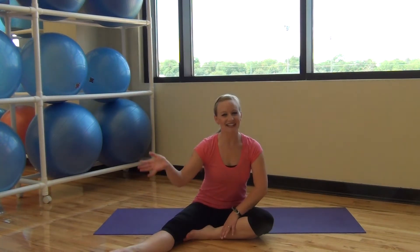Hi everyone, welcome to another video from 5 Foot Fitness. I'm Whitney and today we're going to be working on Pilates arms.